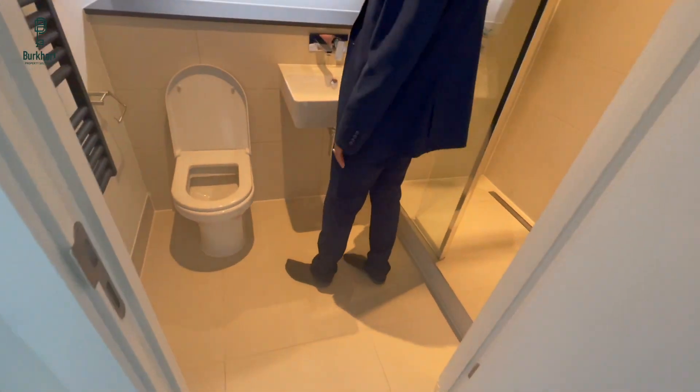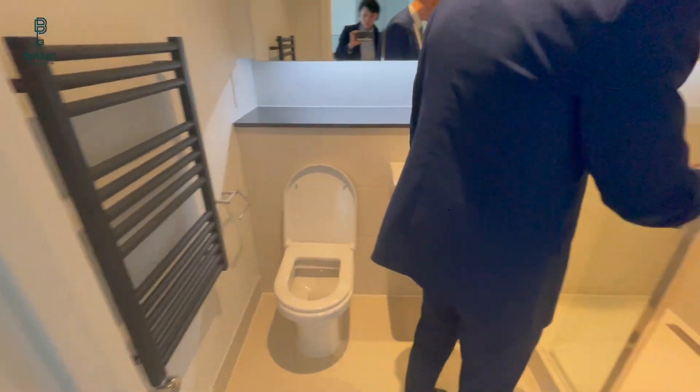Everything else in this bathroom is the same spec as the other bathroom, except the drain down here. If you want to clear that out if it's got hairs or anything clogged up, you can just get a little screwdriver, turn it on the left, flick it up, and then you can take out the aluminium panel and clear out whatever's in there. Put it back — it just rests on four little rests.